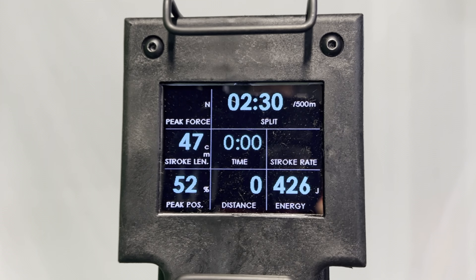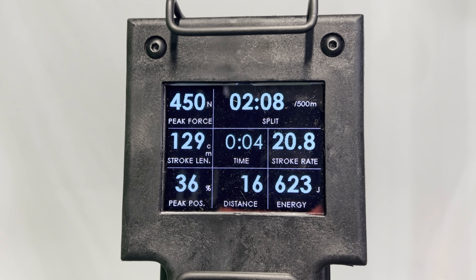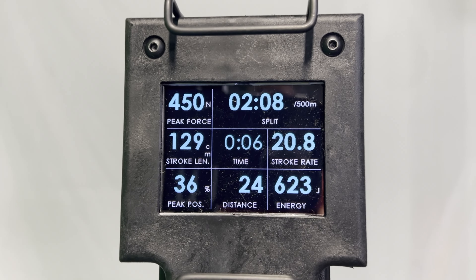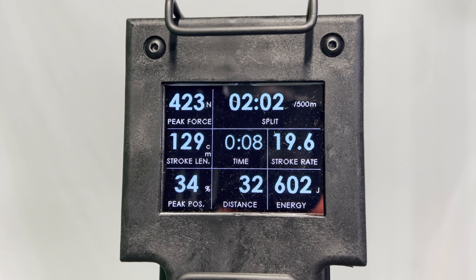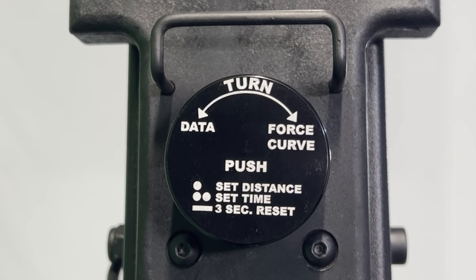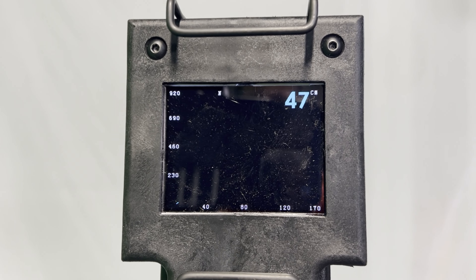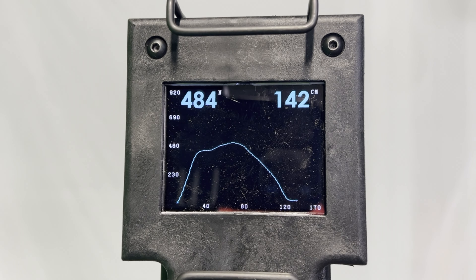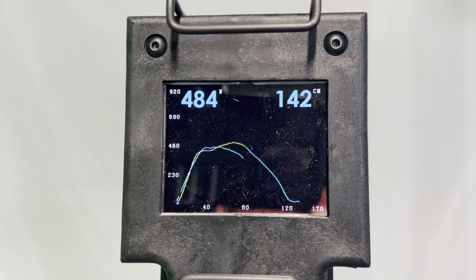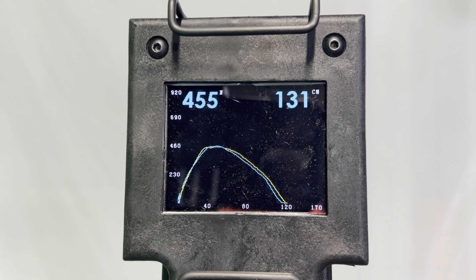Apart from that it's amazing. The monitor that comes with the machine isn't particularly big, but for such a small screen it does pack in a whole bunch of information, and there's not a whole bunch of buttons to learn either. You've just got one big knob which you push to set the distance and time, or turn to show the force curve. The force curve actually shows your previous stroke as well, so you can see how you're improving from stroke to stroke.